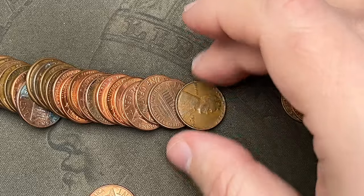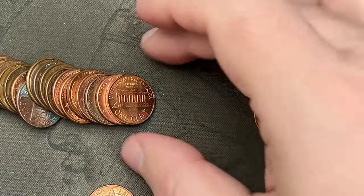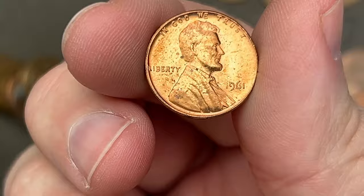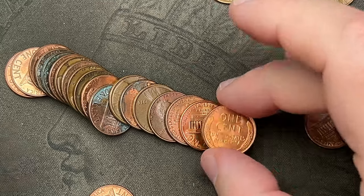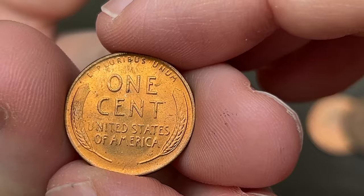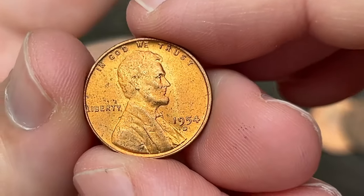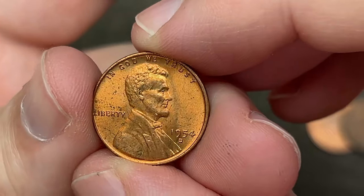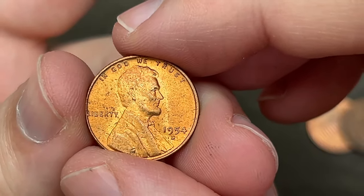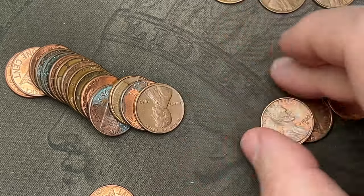First wheat: 1951 out of Denver. There's a wheat cent — somebody tried to cut it — 1935, how about that! That is a 1930s wheat cent somebody took some tin snips to and tried to cut that penny. Next wheat cent right behind it: 1958, nice. Then 1957 out of Denver, awesome. We've got a worn one here, it's a 1940s San Francisco — very cool. Another 1961. We've got a nice red 1954 — that is a nice red cent with some carbon spotting on it unfortunately, otherwise that would be a blazing red cent, but still a nice red wheat cent.